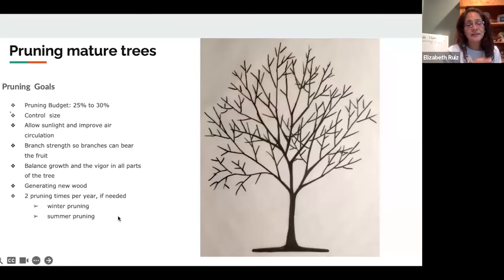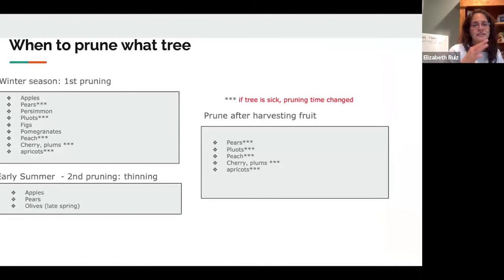In the pruning goals: we are cutting 30% of mature trees — plums, apricots, apples, persimmons, and everything. The reason for that 30% is to balance how strongly they are going to react so they can still produce fruit but are not growing so tall you cannot reach it. Usually I do two prunings: one is the winter pruning and the other is summer pruning, if the tree is growing too much or touching the house.